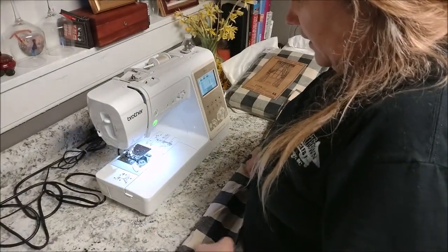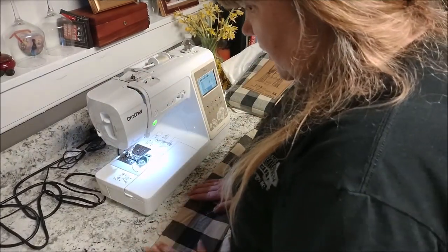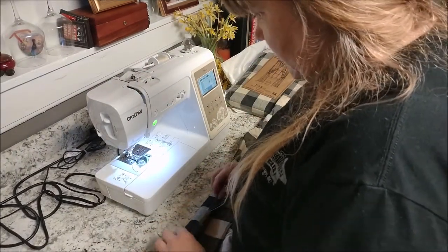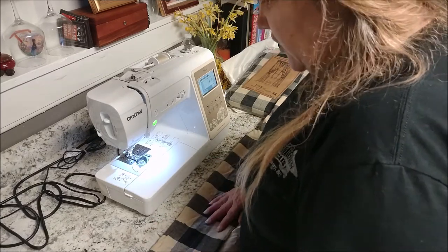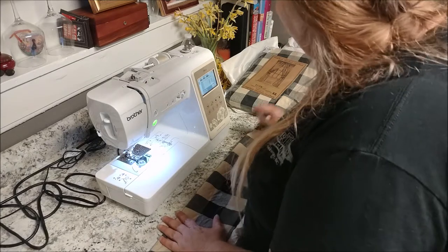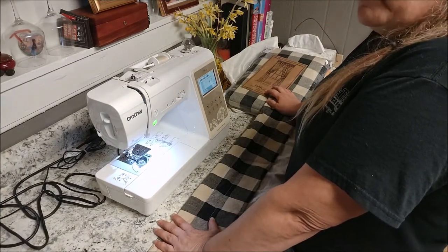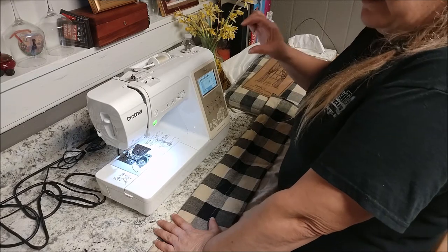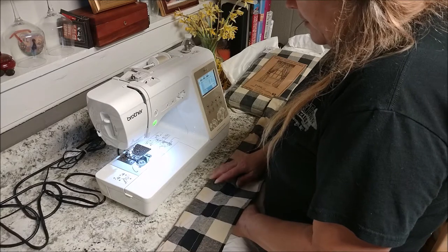I'm trying to even this up — we're going to iron it and then throw it in the wash. It's really wrinkly; we didn't really do anything with it, I just threw it up. He made some bars, and that's another thing I'm going to show you — how he did the bars for the bottom part. He just notched it — I'm going to show you how he did it.